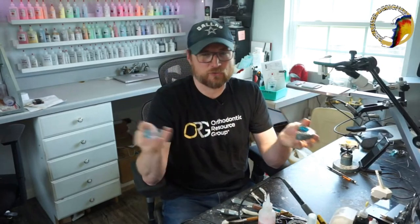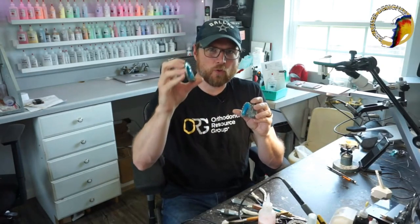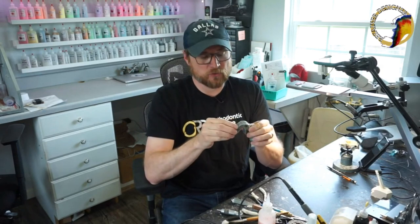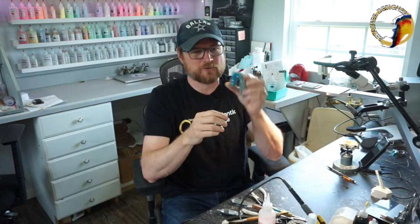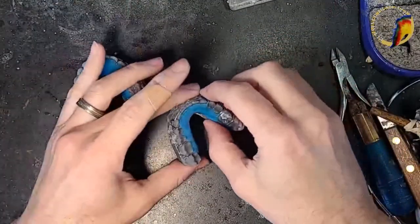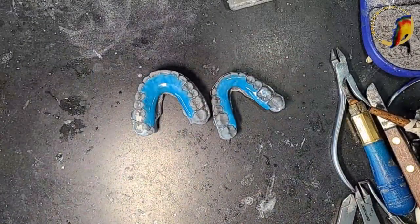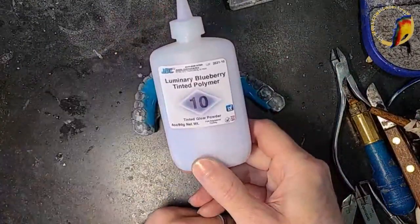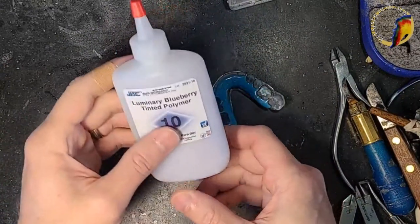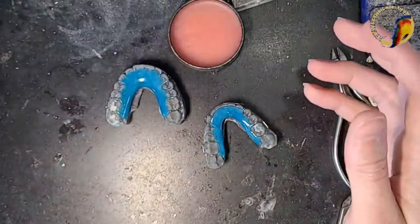I'll show you my little trick for removing the acrylic safely without damaging the wires. I wanted the wires back so I don't have to re-bend them — that saves time. These are the two retainers; they are luminary blue. They want to change them to luminary blueberry, which is a little more purple.